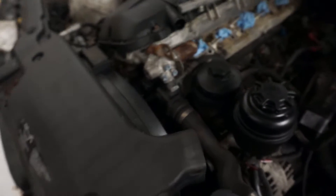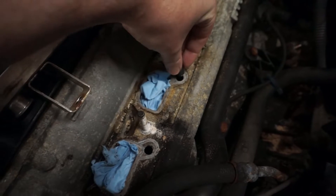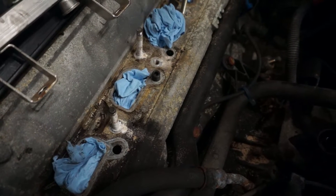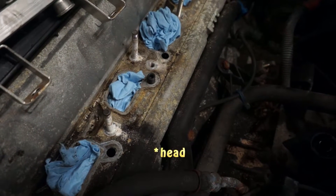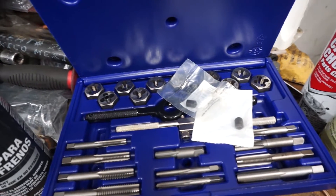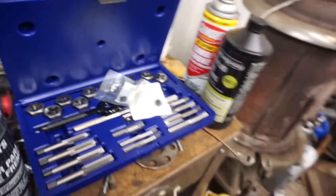It looks like they'll thread right in. Here's one out of the package and it wants to bite by itself. I think Seems Legit Garage has a kit for this, and with what they supply they say you can just self-tap right into the block. I wasn't going to do that — I actually bought the tap kit so I could do it correctly. But with how easily they seem to go in, this might actually be a great path and just avoid the tapping altogether.